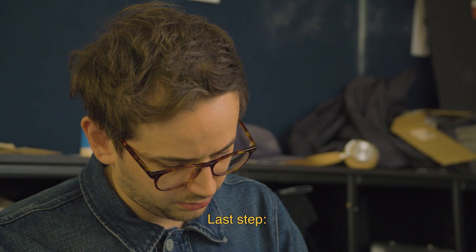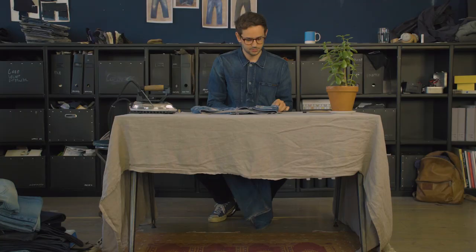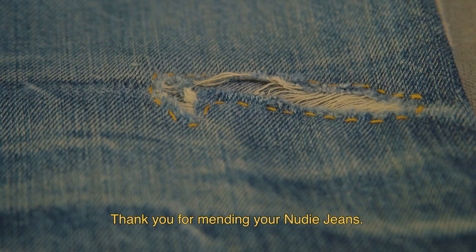Last step: cut off any loose threads and you're good to go. Well done, you did great. Thank you for mending your Nudie Jeans.